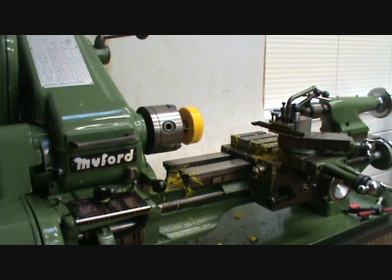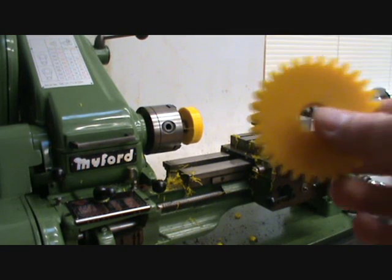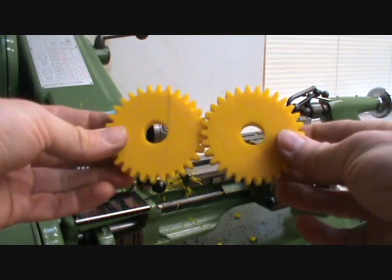Right, what we're doing today Tom, we're going to try and make some gears like this. We're going to try and make some slightly bigger ones. These are a 30 tooth gear.